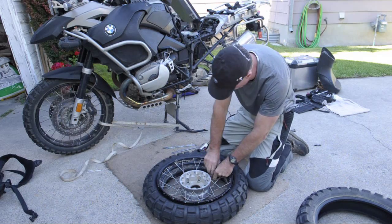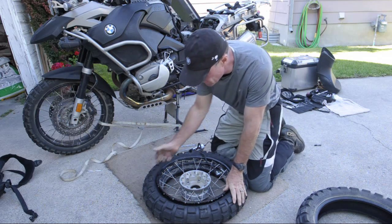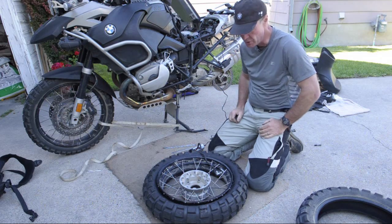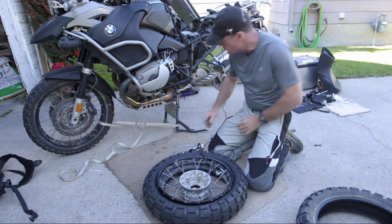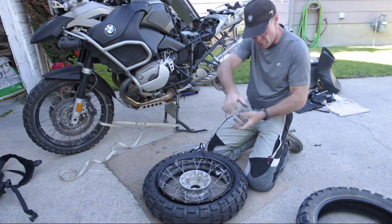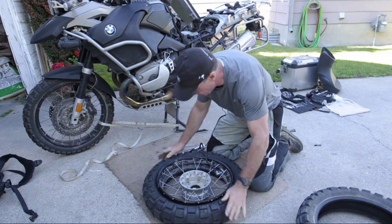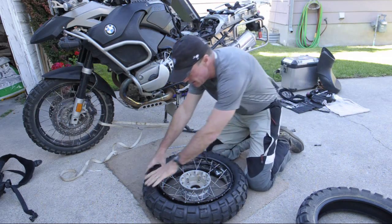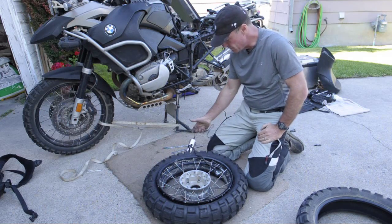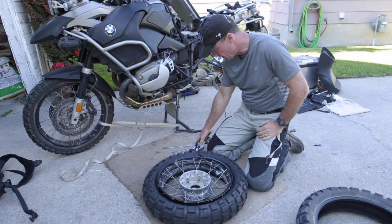We're going to reinflate this. I'm using a little Slime 12-volt air pump, and there are times when these beads don't want to match and seal to the extent that they need to so that you can get the tire to reinflate. If that happens, you can take this band or some similar band, wrap it around the tire, scrunch it down with a stick or a tire tool to push the tire in, which will help get the bead to seat. You can also have a buddy help compress it up here, but you are going to have to make it seal because these pumps don't provide any surge pressure that will help to get that tire started onto the bead.